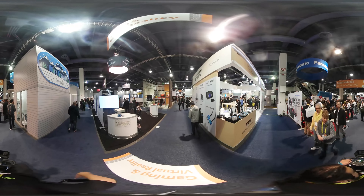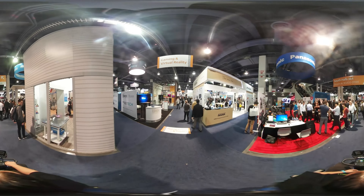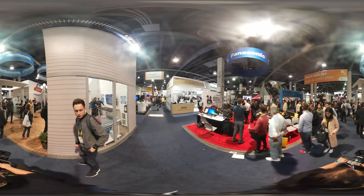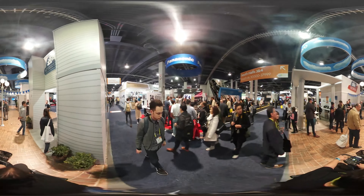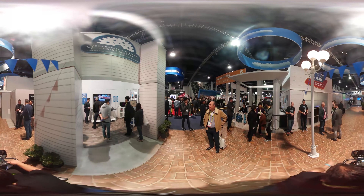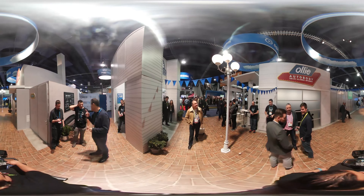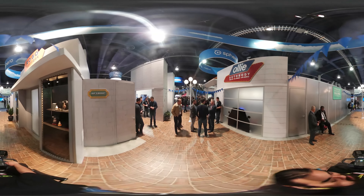Continuing our quest at CES, seeing what's interesting, what's cool, what's fun. This is pretty cool — this is Ferro City. You know Ferro, right? The BB-8, the little ball thing. These are remote-controlled drones. They kind of look like 360-degree cameras. You go through this little city — they have a bunch of stuff, meeting rooms and all, showcasing their products down here.